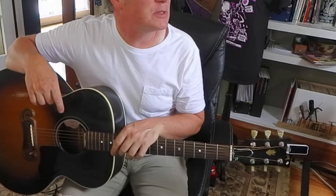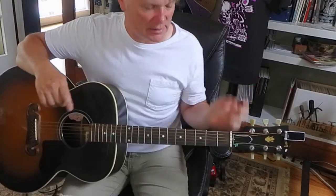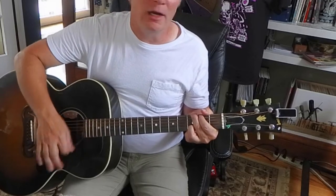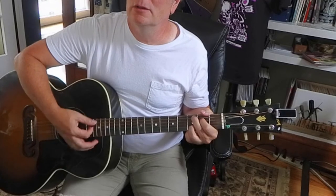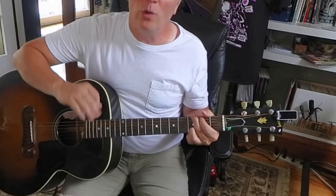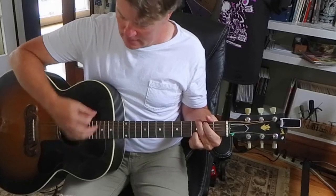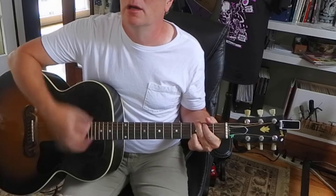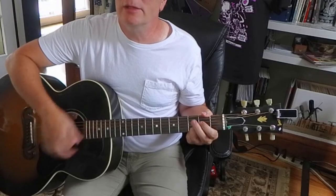I'm going to do those chords in the opposite order: D, C2, G. I'm going to hit G twice. So here's D, C2, and the G — another G. Do it again.